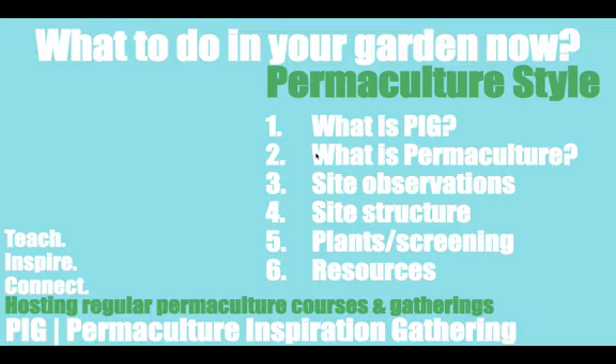I've estimated about an hour, but it's okay if we go over as well. I'm happy to give up my time and talk about permaculture. Feel free to share the video on your page — that would be really helpful — and also to give other people an opportunity to learn more about permaculture.